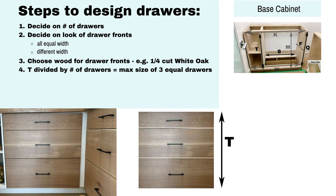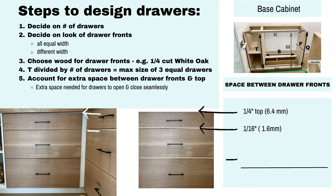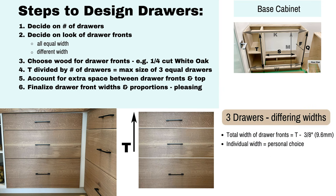The maximum size will be dictated by the measurement T, which we figured out during our base cabinet frame design. We also need to account for extra space needed between the drawer fronts and the top. These gaps are needed for the drawers to function properly. We recommend one sixteenth of an inch between the drawers and a quarter of an inch on top. The minimum total gap we recommend is three-eighths of an inch.